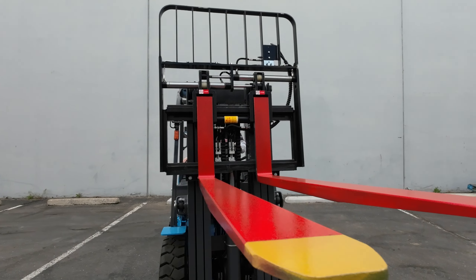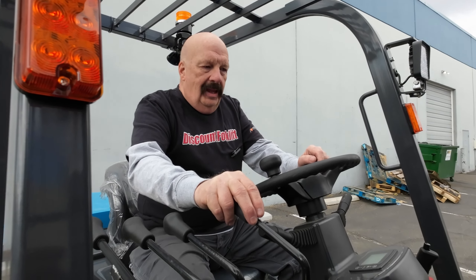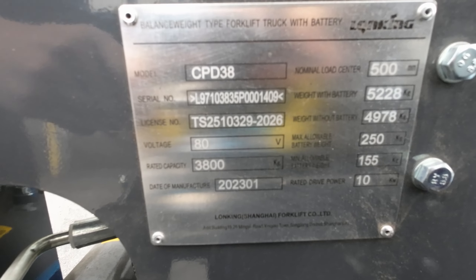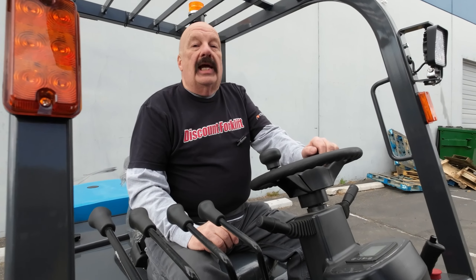I think this forklift will be great for you. It will make your back a lot easier when you're doing those batteries and such. Right here is the GM compliant sticker on the dash, and here's your serial number on the firewall. Thanks guys — we appreciate you supporting our business so we can support businesses like yours. Thanks for your business.